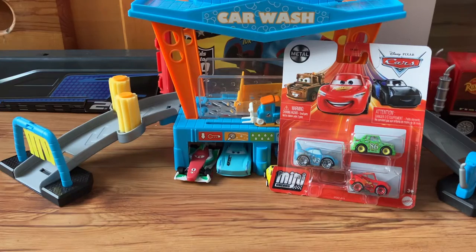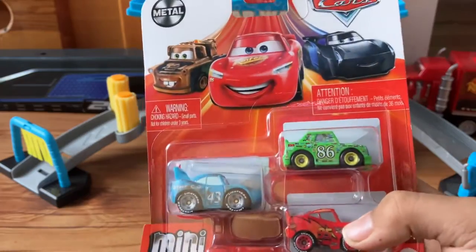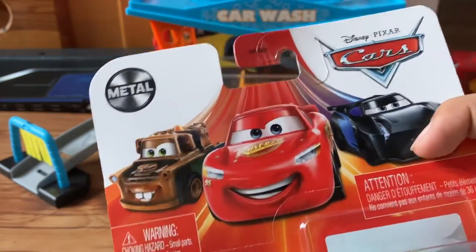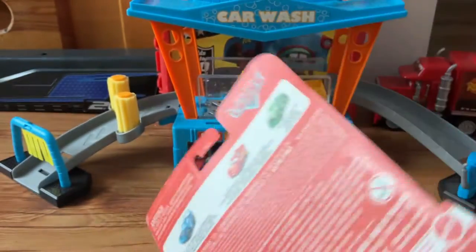Hi guys, welcome back to a YouTube video. Today we're going to be taking a look at Cars Mini Racers. Let's take a look at the packaging — we have Lightning McQueen, Jackson Storm, and Mater driving down on the back.